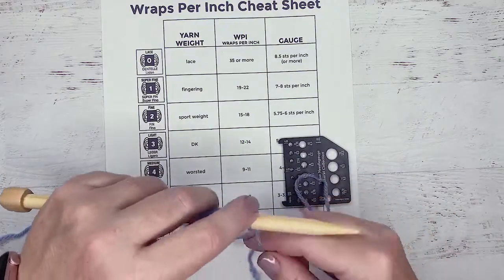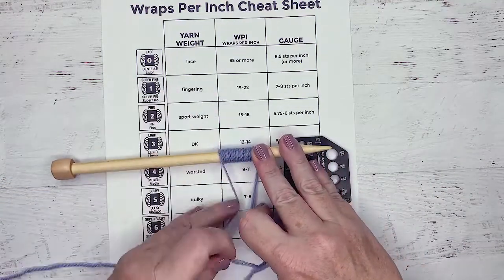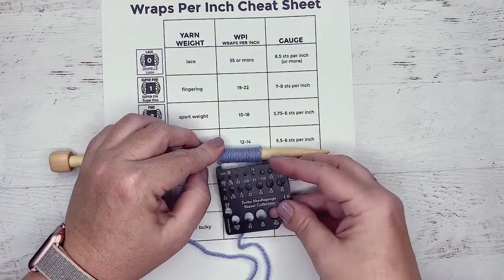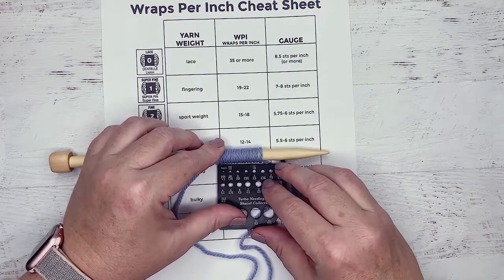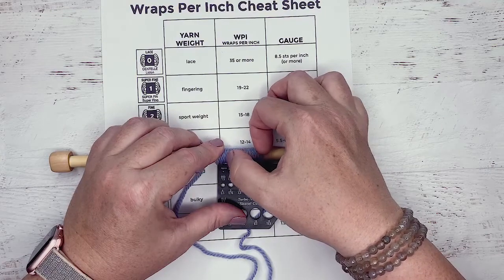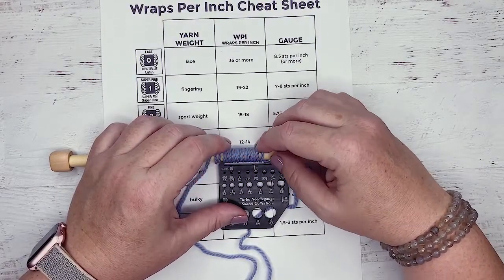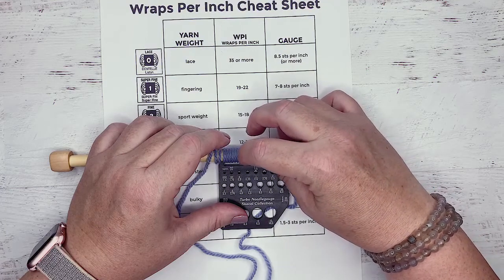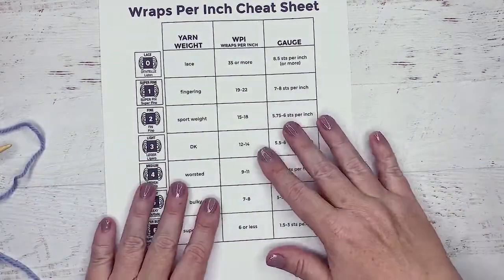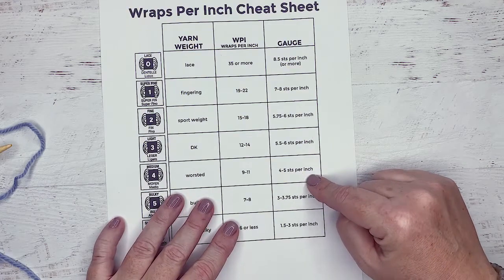I need a little more yarn here. I kind of like to line it up and then we can see what we actually get. We're going to give this a little tug so we can keep it tight, and I'm going to go in the middle here. We're going to count: one, two, three, four, five, six, seven, eight, nine, ten — I get eleven. And this is actually a little bit of a thinner worsted weight, so it makes sense to be at that top end.